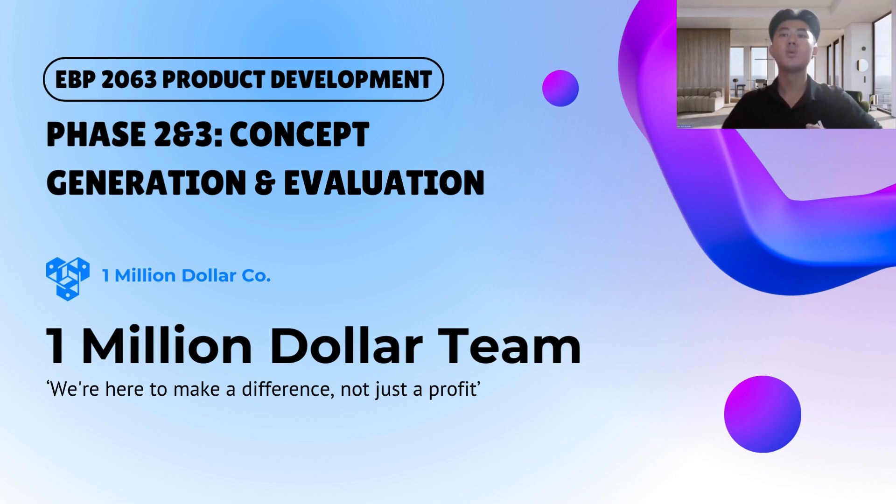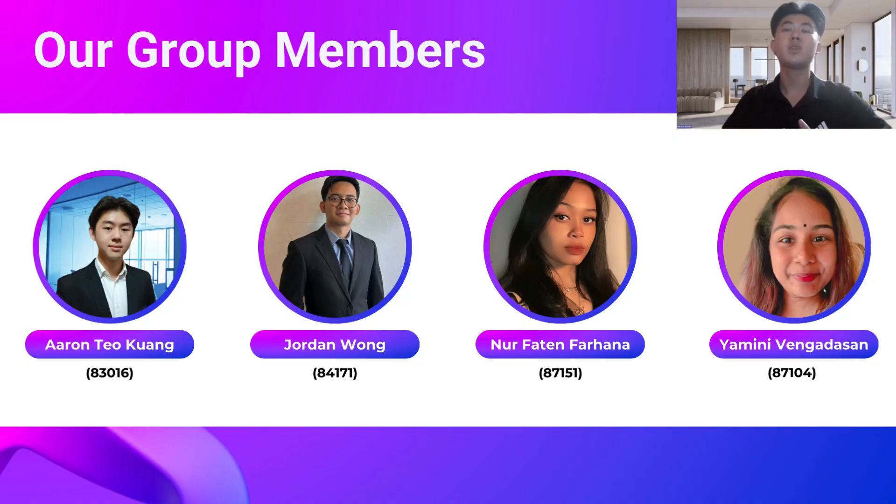Good afternoon, doctor. My name is Aaron Teokwang with matrix number A3016. Our group, Million Dollar Team, will be presenting the concept generation and evaluation of our product, Aqua Purity. These are my group members: Jordan, Farhana, and Yamini.